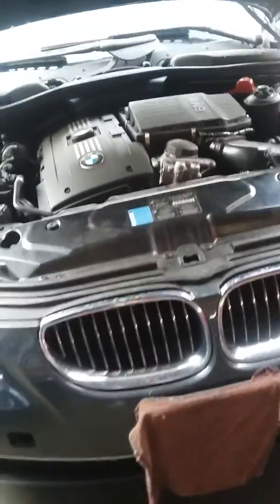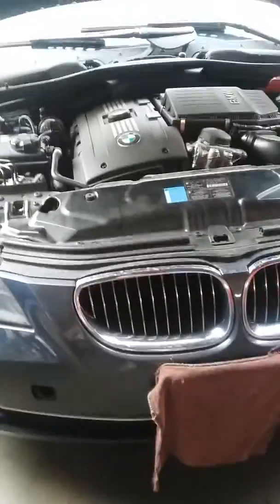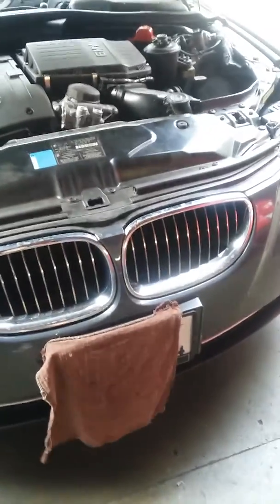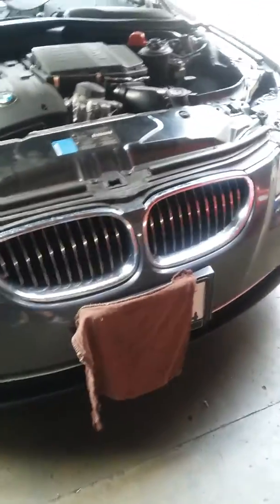So here's the conclusion of this video — probably there will be another one because we ran out of fluid. When we removed the oil pan, we used eight quarts of transmission oil. This is the one: Lifeguard TF original. Now the car is running fine, however I need to recheck the transmission fluid one more time.